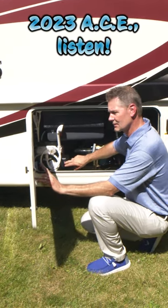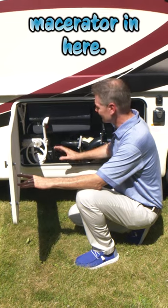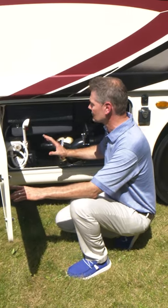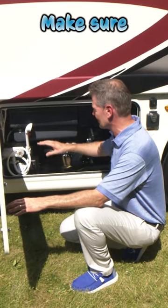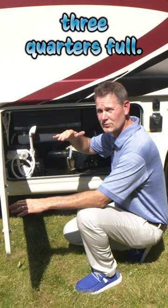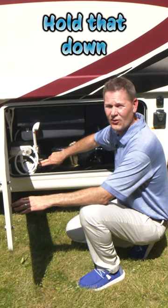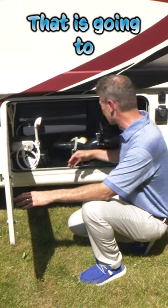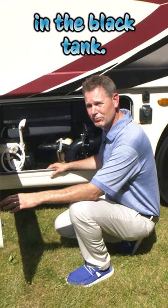New on the 2023 ACE, we have a macerator. The best way to use it — what we recommend — is to make sure your black tank is at least three-quarters full before you drain it. Go ahead and hold that down no more than 30 seconds, and that's going to take care of business in the black tank.